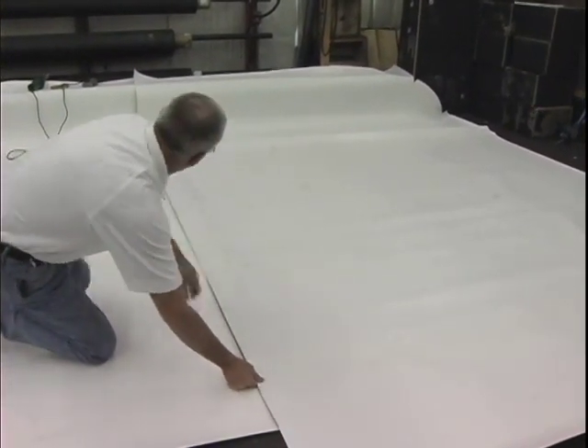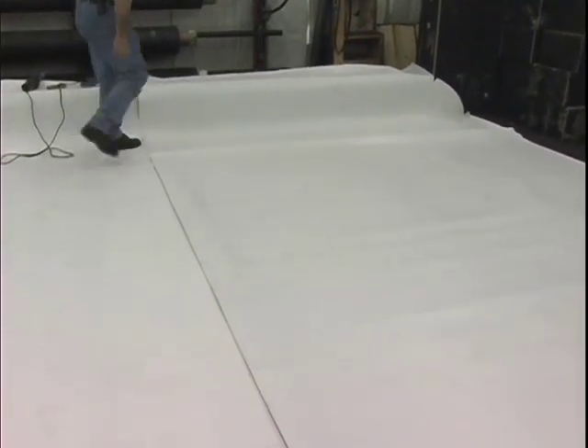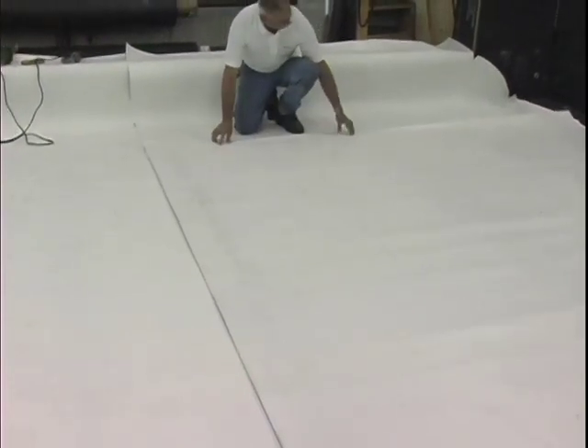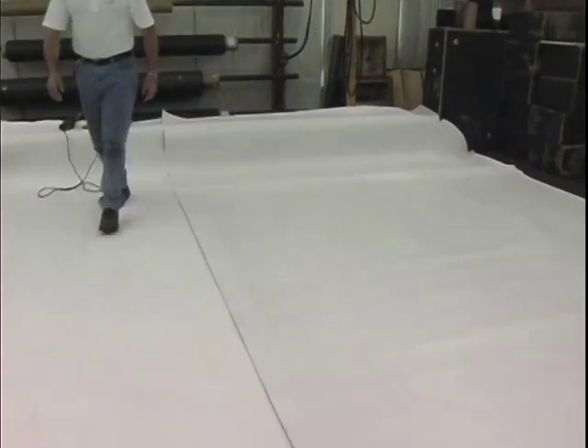When encountering penetrations, cut the membrane to fit as tight as possible around the units. Finish the seam as described in the mechanically attached seam section of this video.